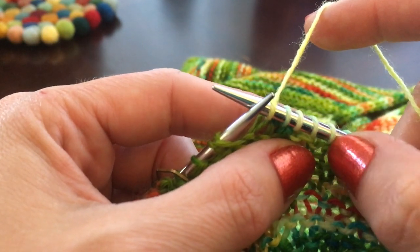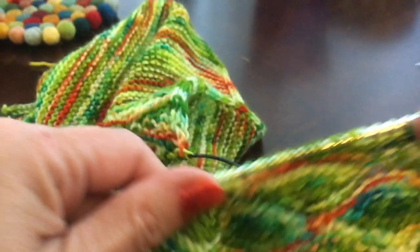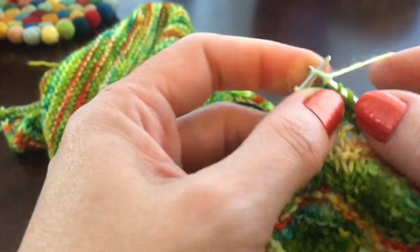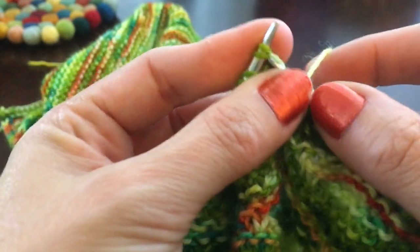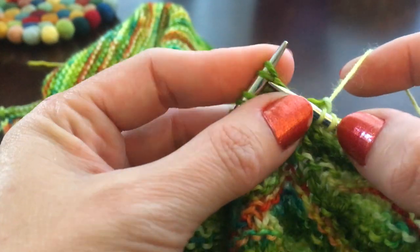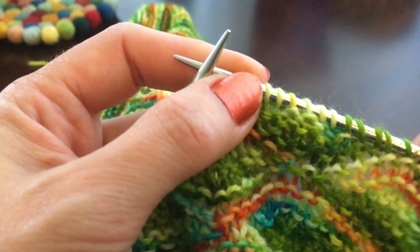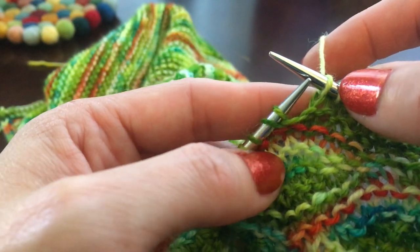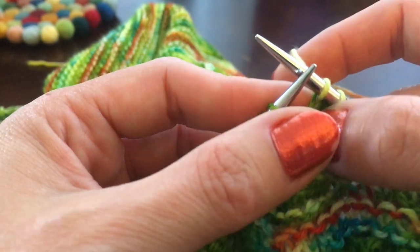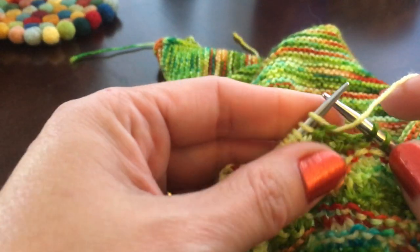Whenever you close a stitch it's counted as part of your stitch count, so we're going to close them as we go. Turning again — any time you come to a doubled stitch during these rows you'll close it up. We're doing 8 this time: knit, close those two, then knit into a regular stitch. An easy way to remember: you'll knit, close those stitches, and always end by knitting a regular knit stitch. You'll never close a doubled stitch and then turn — you'll always turn after knitting a regular stitch.